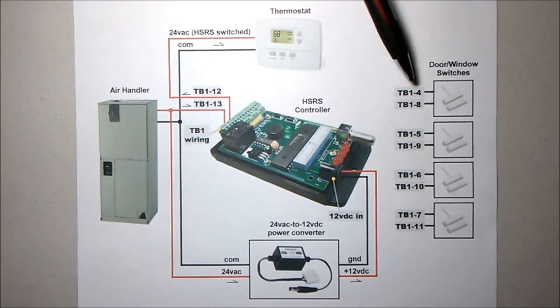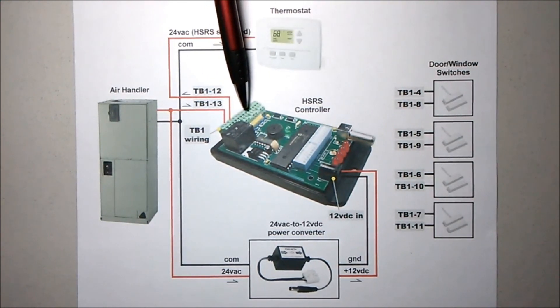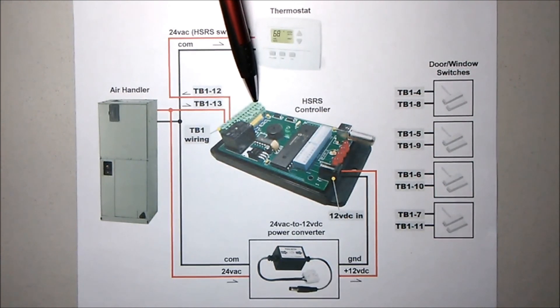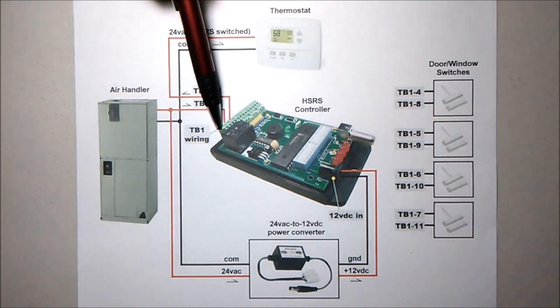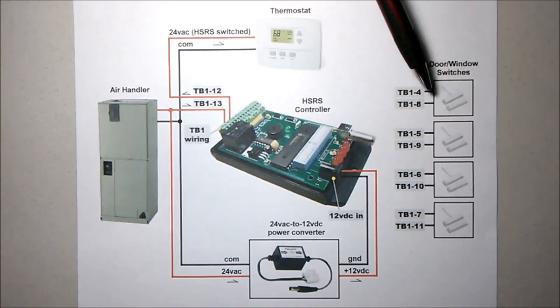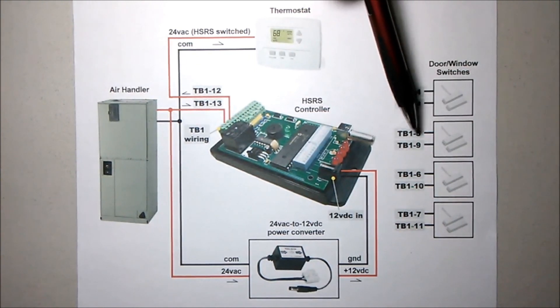As shown here, your first door switch would wire into terminals 4 and 8 of the wiring block. Terminal 1 of this block is here and progresses all the way to terminal 14, which is the last terminal. Your second switch would wire into terminals 5 and 9, and so on.